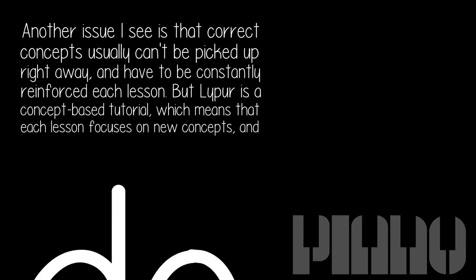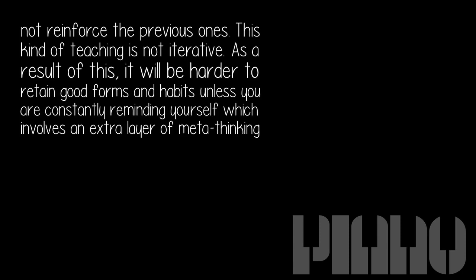Another issue is that correct concepts usually can't be picked up right away and have to be constantly reinforced each lesson. But Lipper is a concept-based tutorial, which means each lesson focuses on new concepts and does not reinforce the previous ones. This kind of teaching is not iterative.